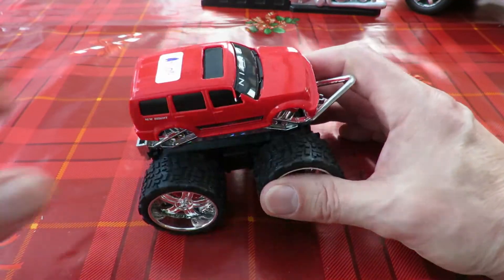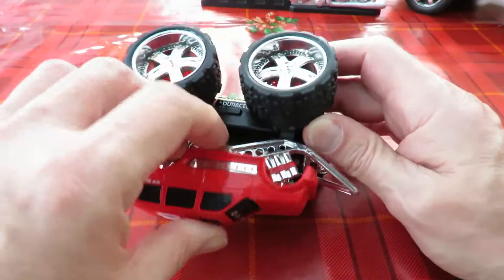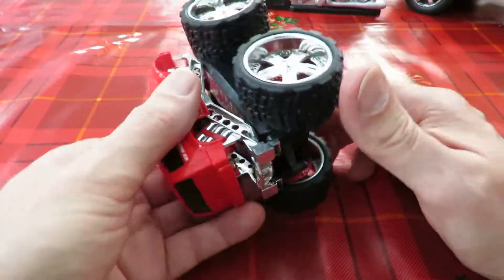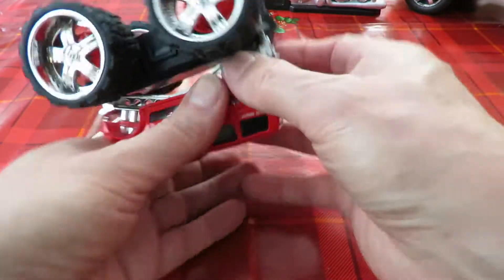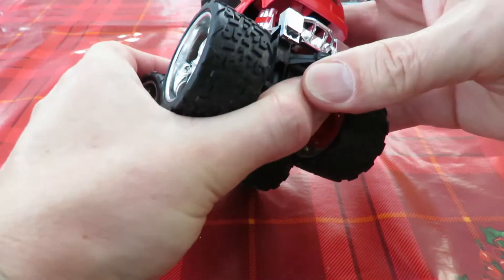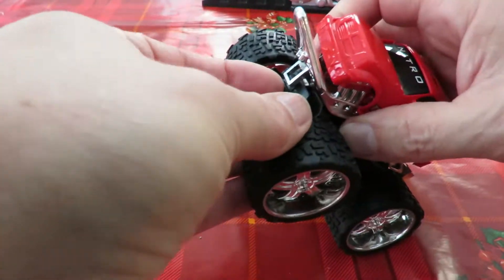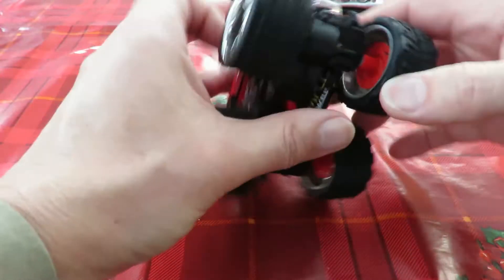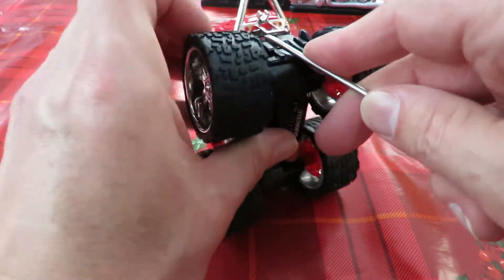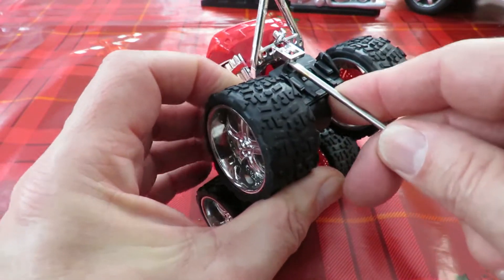We don't need any tools to get this one apart - it all unclips, if I'm right. Let's have a look. I think that'll unclip off the back. Maybe a screwdriver just to lever off some bits.